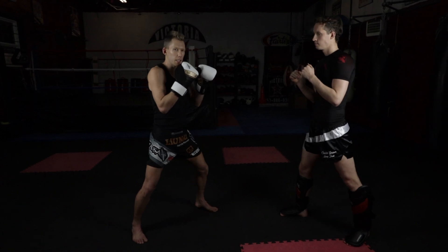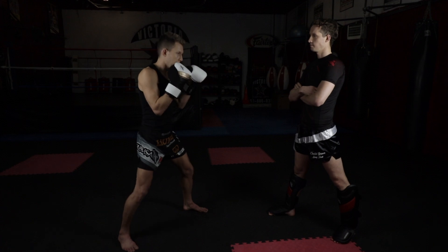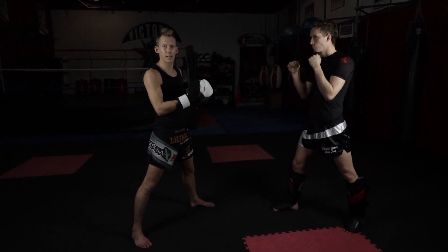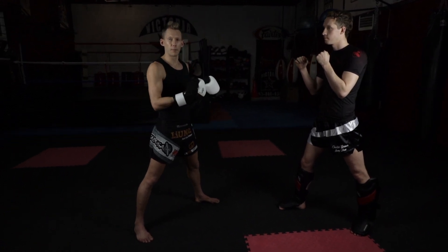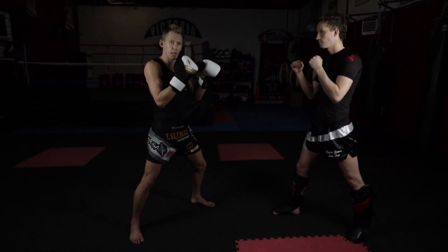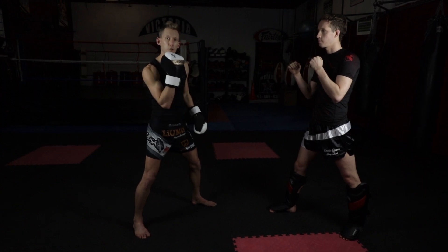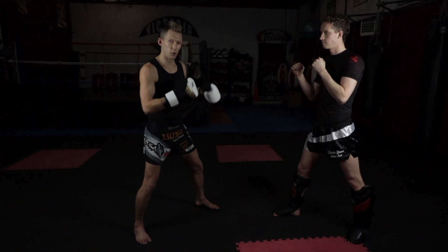So when he throws the kick, I engage my body, lower my weight a little so I don't get knocked off balance — he throws the kick and I just block. Now if I just let him do that kick over and over, he's going to keep throwing it because he's effectively landing and winning. I need to dissuade him and show the judges I can land my counter shot. The best way to do that is to block and throw the counter punch right up the middle. If I can get that off fast enough, I can usually catch him and it will dissuade him from throwing that second or third round kick.